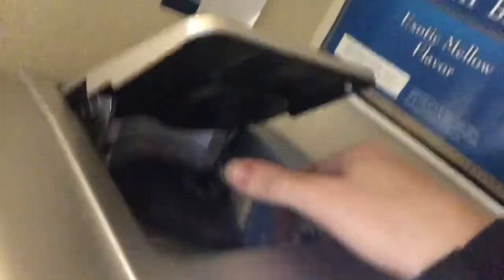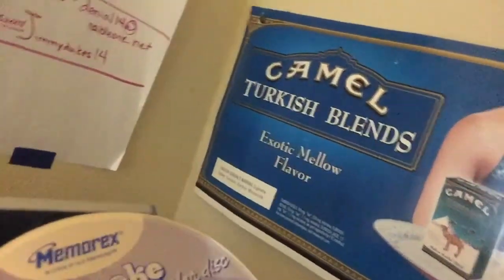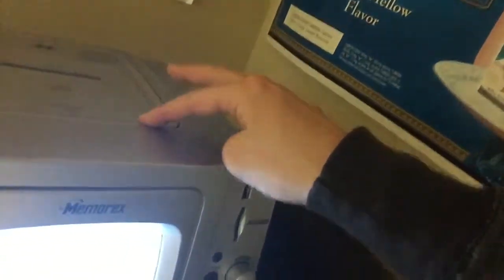So here's the CD player. In order to open it, just press the lid down — it opens right up. Here's the CD, it's a Memorex karaoke demo sample disc. And to close it, just push the lid down.